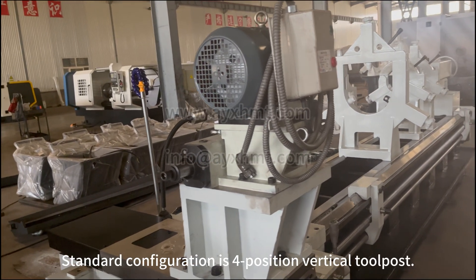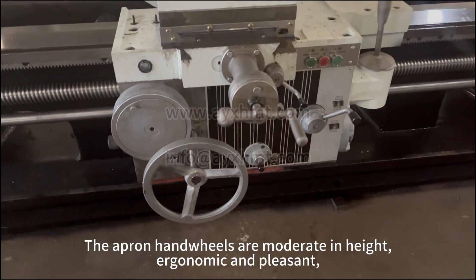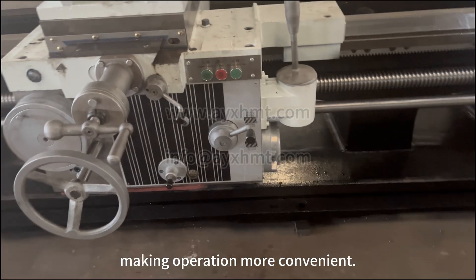Standard configuration is a 4-position vertical tool post. The apron handwheels are moderate in height, ergonomic and pleasant, making operation more convenient.